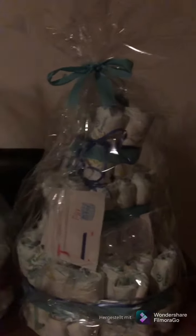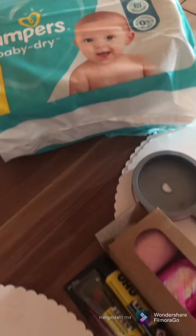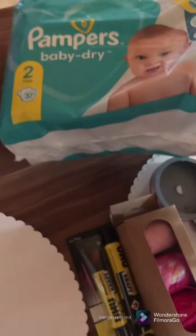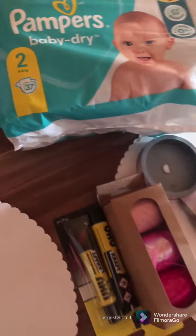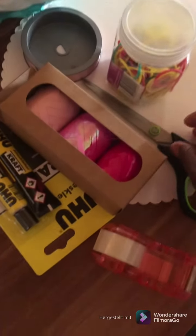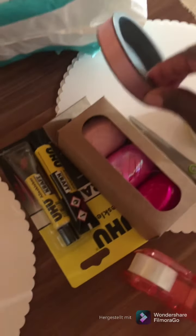Hello everyone! I'm about to make a pampers kit. You don't have to use pampers — you can also use other helpers. These are what I need for the decorations: I need this wrapper.